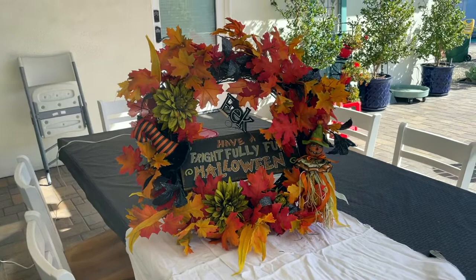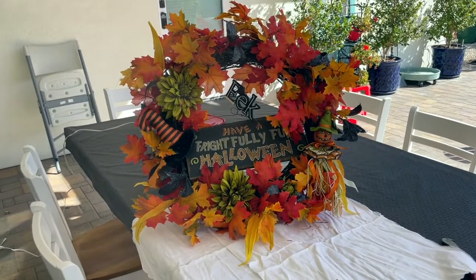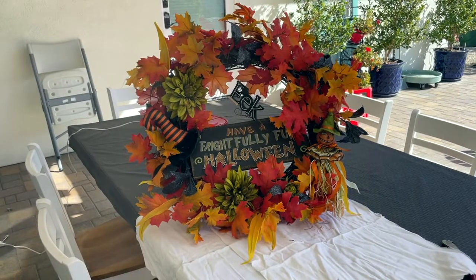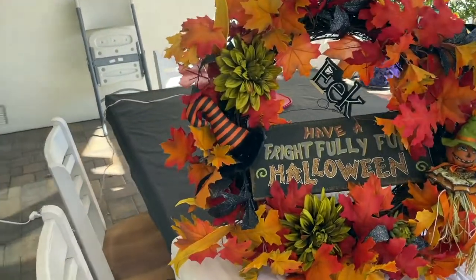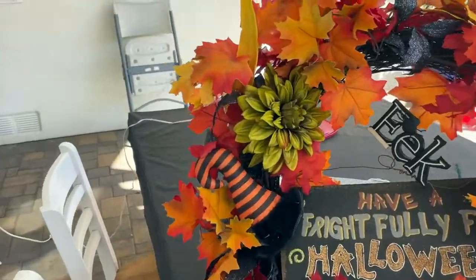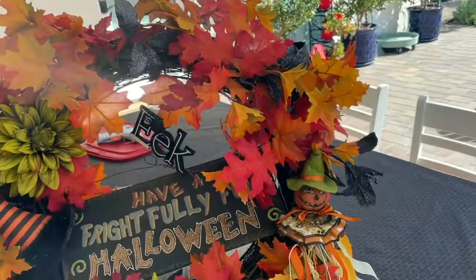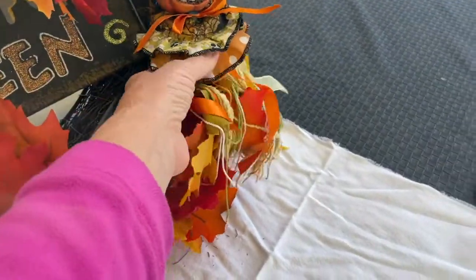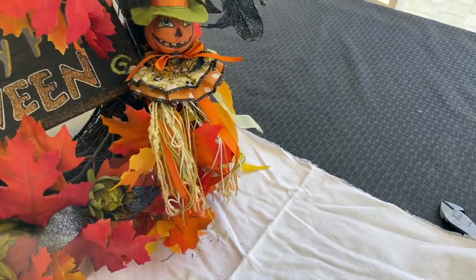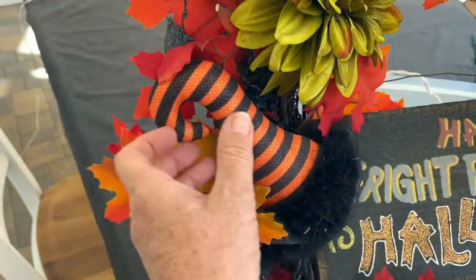This is the Halloween wreath that I am going to spruce up. I've had this for many years and it still looks pretty fresh. Every year I take it out and think I need to get a new one, but you know what, I like it. I might have to dust off some of the leaves a little bit, but it has this cute little pumpkin and it has the little hat over here.